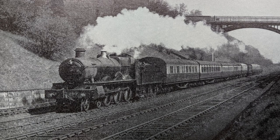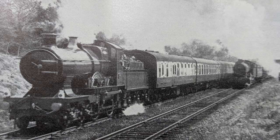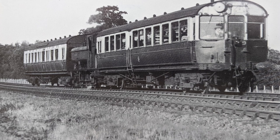Although I run locos and stock from a wide range of eras, and sometimes regions, I'd like Endor itself to look like 20th century Great Western. Here are some of the images I looked at, showing the GWR in the 1890s through to the 1940s, in no particular order, where the edge of the ballast can be seen.